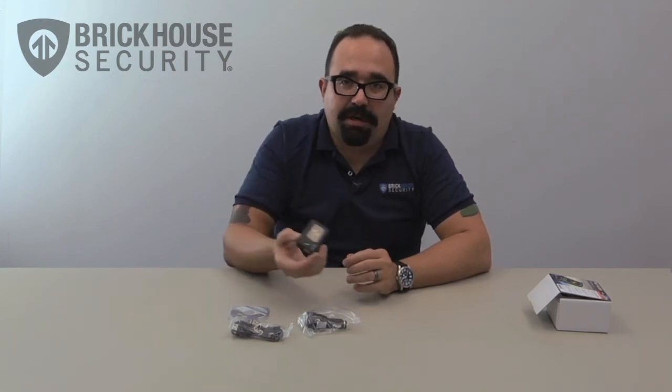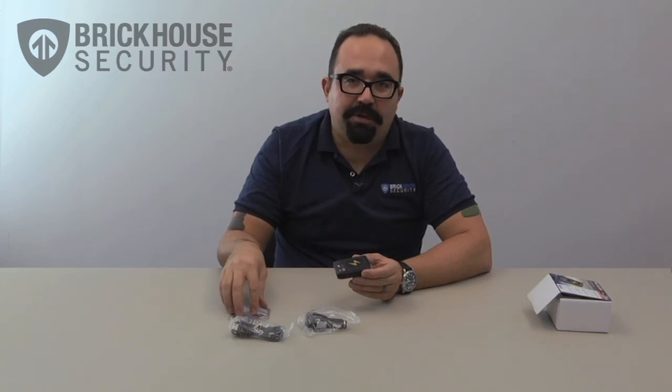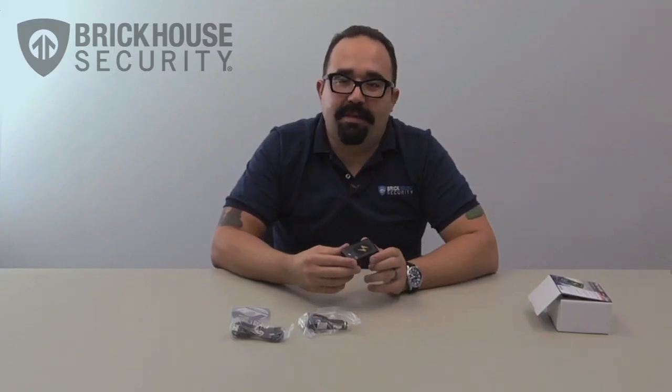Once the device has gone around on its travels — whether it's a vehicle, a package, or a person — you simply retrieve the unit, plug it up to your computer, and have the software do the rest. You'll be able to see exactly where the asset, person, or vehicle has gone. This has been the unboxing of the Flash GPS Reporter. Thank you for watching.